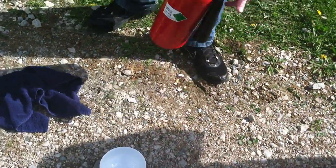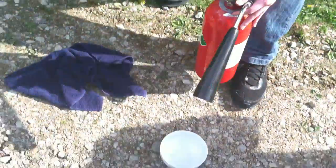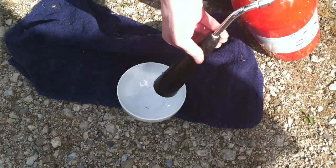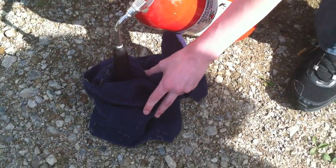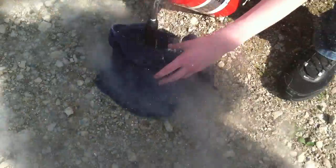Let's move to the CO2 fire extinguisher — CO2, no powder. The basic setup is to take a bowl, tilt the fire extinguisher, and wrap the towel around it. The towel is to prevent any of the dry ice from escaping. Pull the trigger for a few seconds. Remove the towel — got a bunch of dry ice right there.